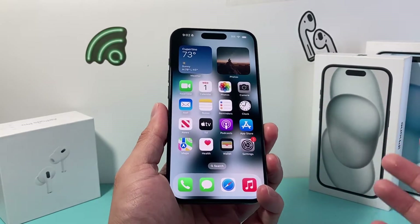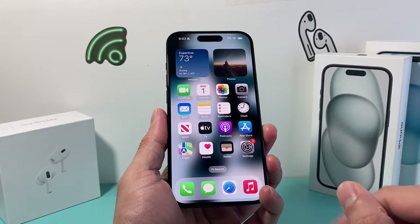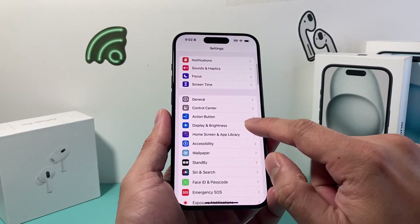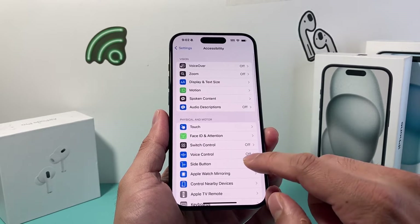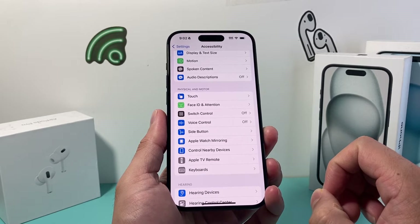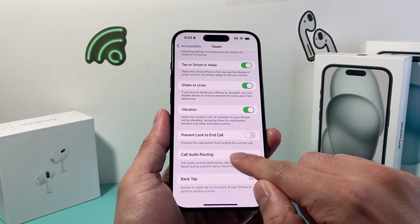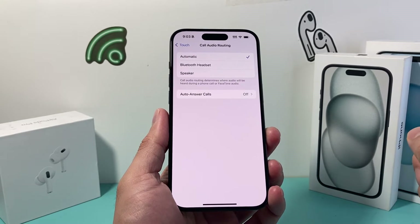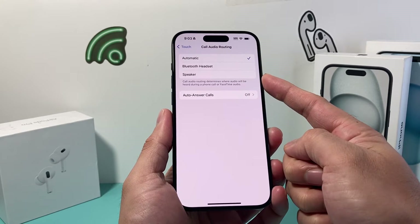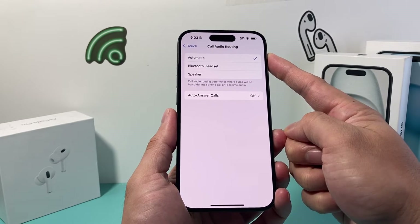After checking the case and the volume buttons, go into your iPhone Settings and navigate to Accessibility. From there, go to Touch, then scroll down to Call Audio Routing. Make sure that call audio routing is set to Automatic. If it's routing to a Bluetooth headset or the speaker itself, it will not work correctly — Automatic should be the default setting.